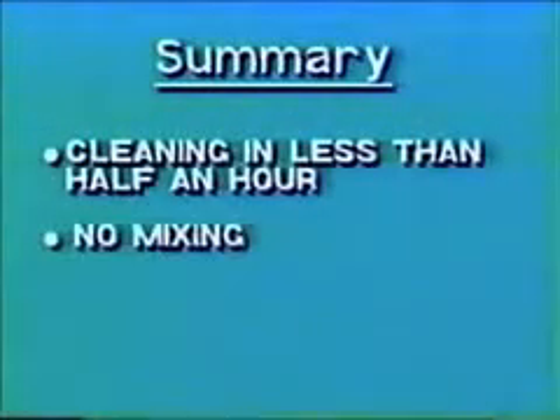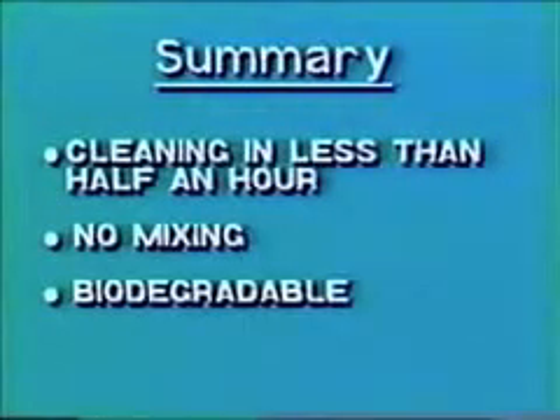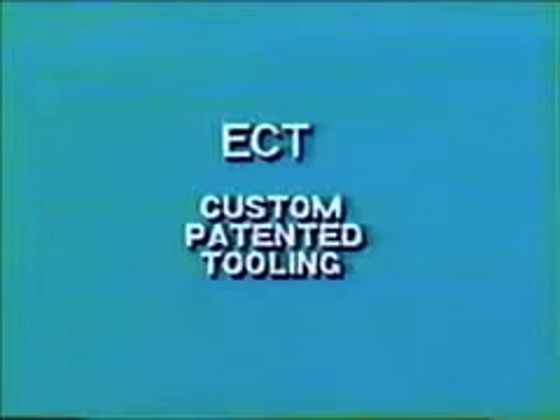R.M.C. is approved by most major OEMs for use in accordance with the appropriate overhaul manual. Cleaning can be performed in less than half an hour. No mixing or rinsing is required. R.M.C. is biodegradable, so no special handling is needed. ECT tooling is designed and patented for R.M.C. use only. To help maximize fuel savings, lower EGT, and reduce maintenance costs, incorporate R.M.C. into your regular scheduled maintenance.